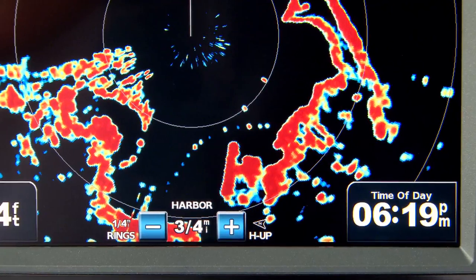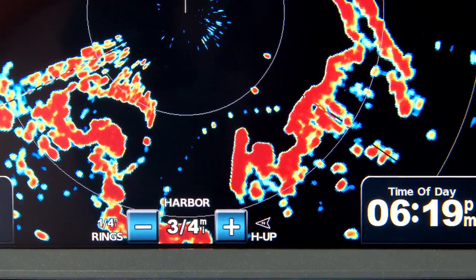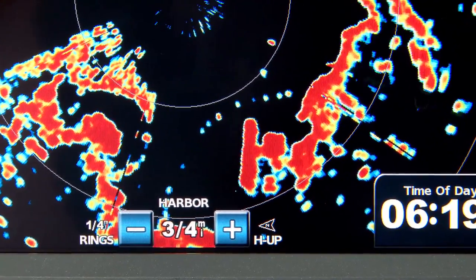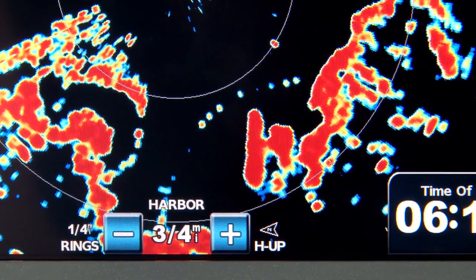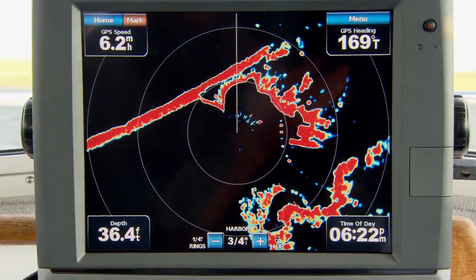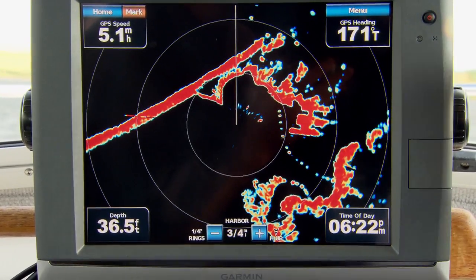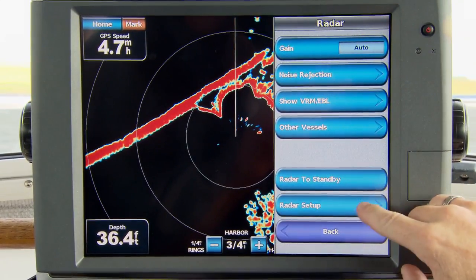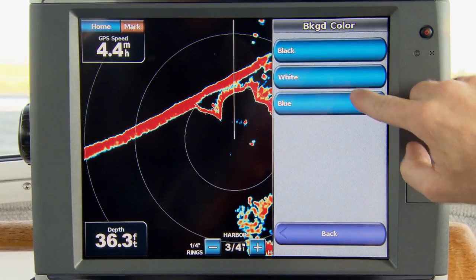Let's take a closer look at the radar screen itself. Our 6000 and 7000 series displays, when connected to our latest XHD open array radars, are able to draw the strongest radar returns in red and the weaker returns in blue or yellow. This is a really quick way to distinguish between hard and soft targets. We can even change the foreground and background color so you can choose the combination that works best for you.